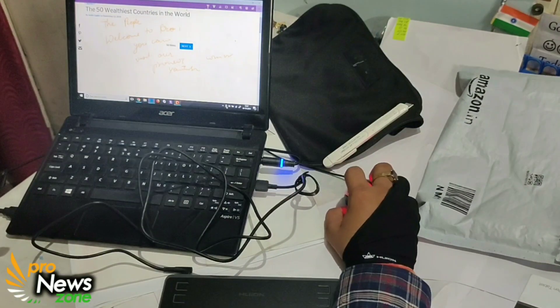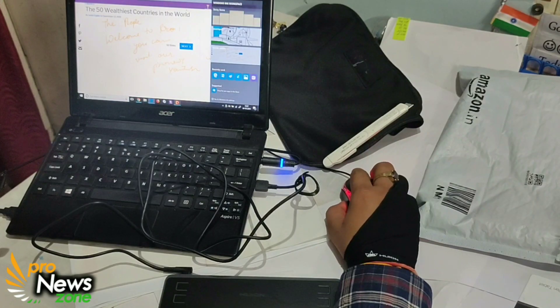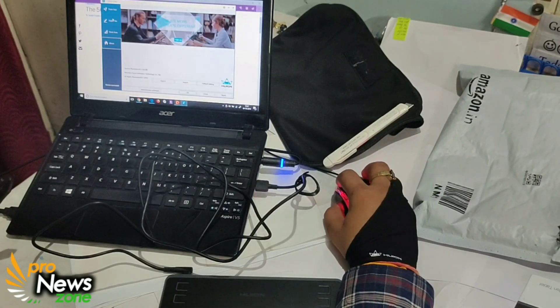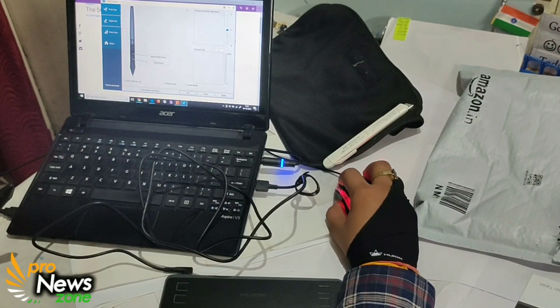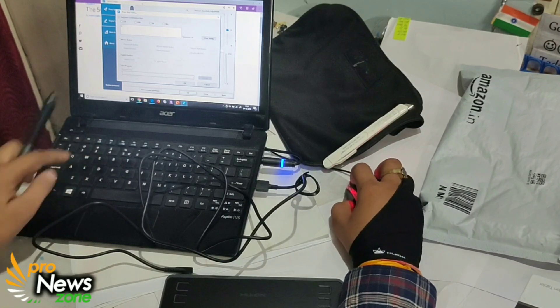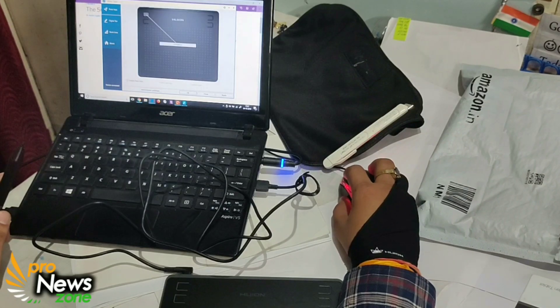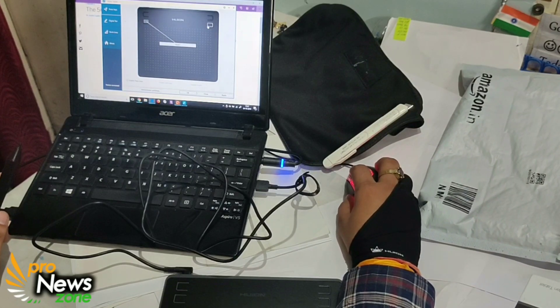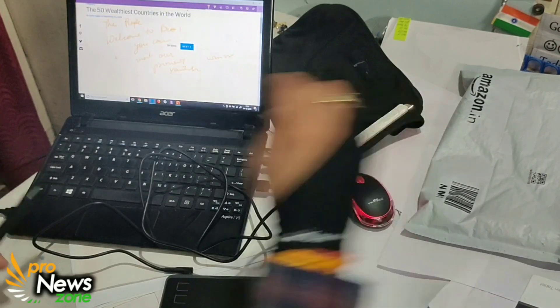I have changed the settings of this pen using a dedicated software. Here you can see the keys. Earlier it was set to switch brush, so I changed it — here it was right click. These four keys I have changed. You just have to download this software from the website and you can customize the keys.